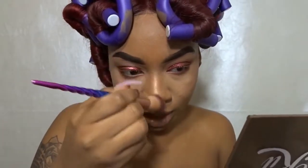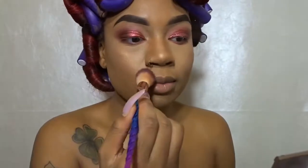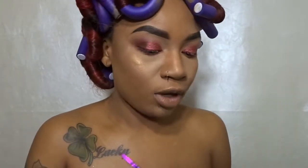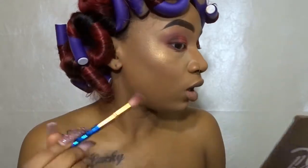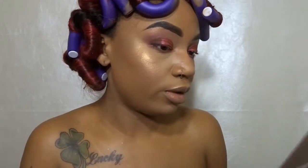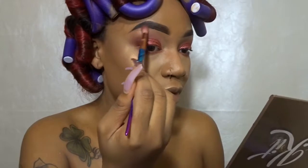I'll take some down my nose — not really much — and sprinkle some above my lip. I'm going to go ahead and push some of this underneath my eyebrow, taking the gold from my eyebrow bone and putting some of that gold in my eyebrow.